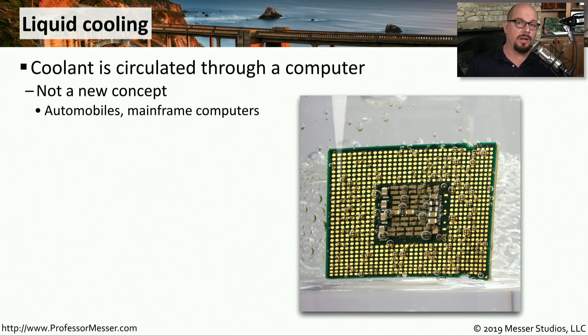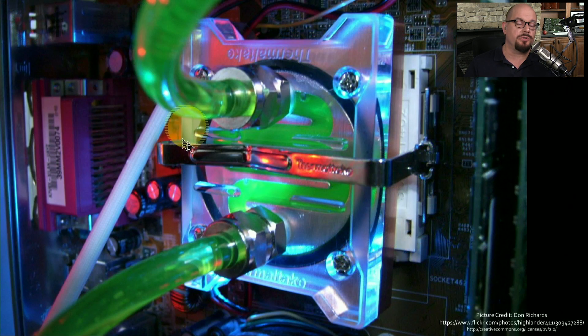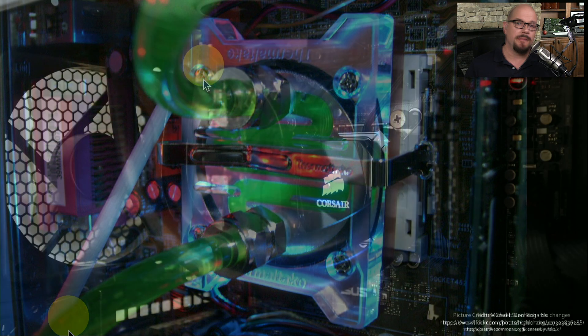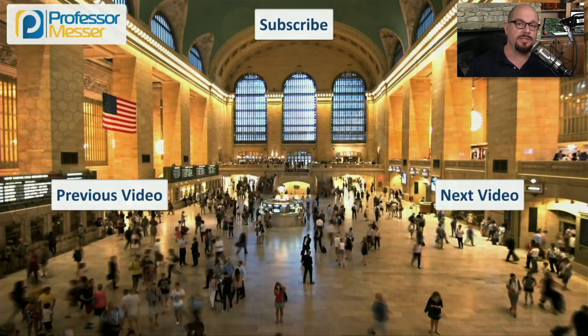Instead of using air to cool our computers, we could just as easily use liquid. This is the same process used to cool automobiles and mainframe computers, and it's usually designed for higher-end computer systems. If you're a gamer, perform high-end video editing, or like to overclock your system, you may want to use liquid cooling as a more efficient way to cool things down. The heat sink for a liquid cooling system looks a little different — cooler liquid comes into the heat sink, is heated up as it passes over, and the hotter liquid is sent out the other side. In the back of your computer is usually a radiator and a fan that cools down the liquid so it can be sent through the system again.